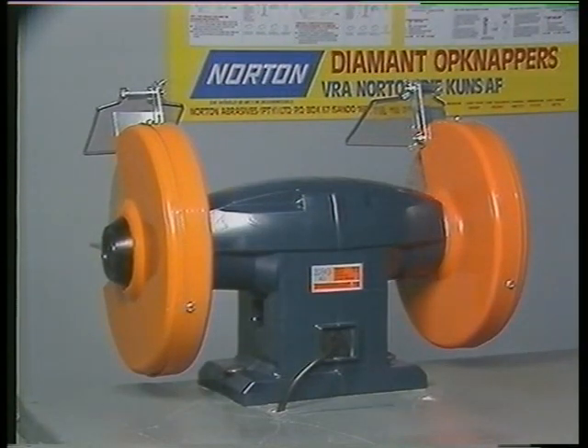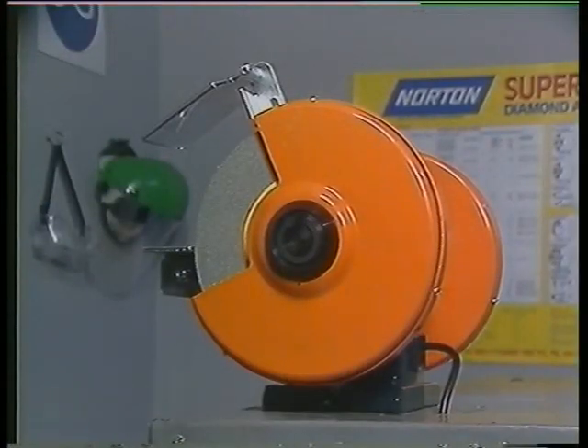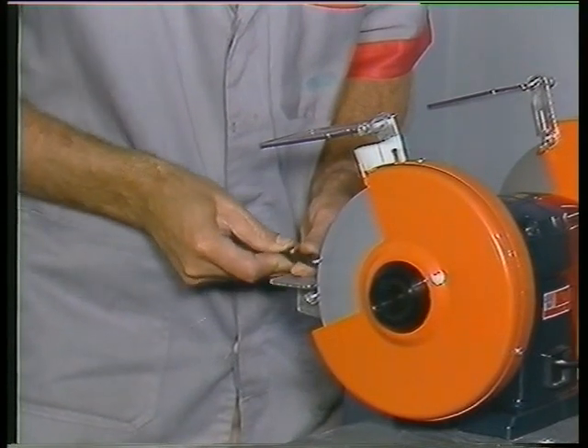Welcome to another program in the TakeAV technical training series, in which you are going to learn about the bench grinding machine. In this first program we shall discuss the basic purpose of the machine and its parts. We shall also demonstrate typical procedures for using a bench mounted machine.